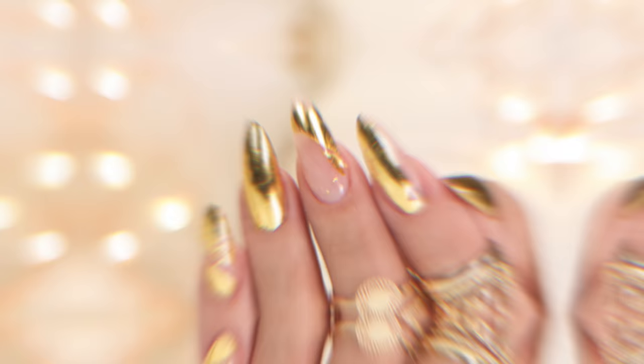I love wearing gold on my nails, but this is 24 karat gold. And actually pretty easy to do — let's get started.